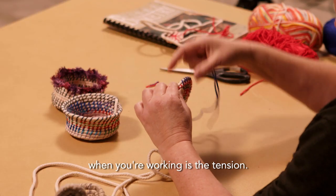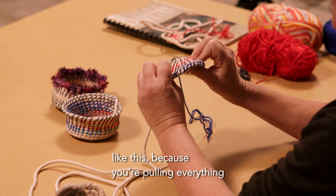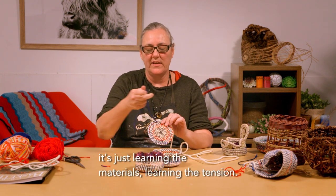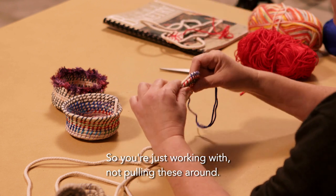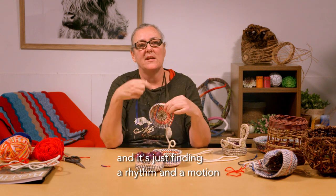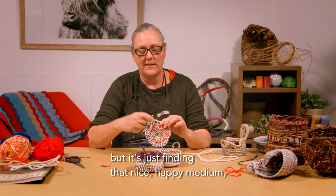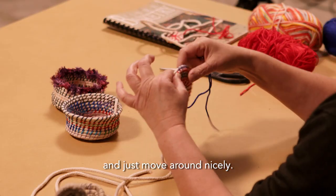The other thing to be aware of all the time when you're working is the tension. If you are pulling the yarns too tight, you're going to end up with the base of your basket bowing, because you're pulling everything really close together. It's just trial and error — you just get used to working with the tension. Don't be hard on yourself if you get a bit of bowing; it's just learning the materials and the tension, because all basketry is literally just tension. It's not supposed to be hard work; it's supposed to be relaxing. You're just not pulling these around — you don't have to pull this through. It's just there almost to tack everything together.